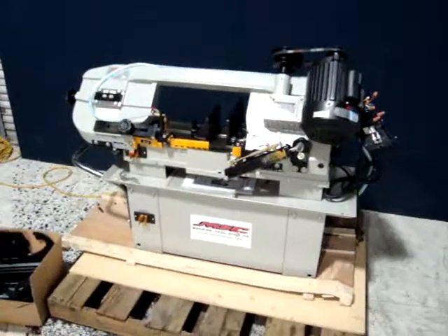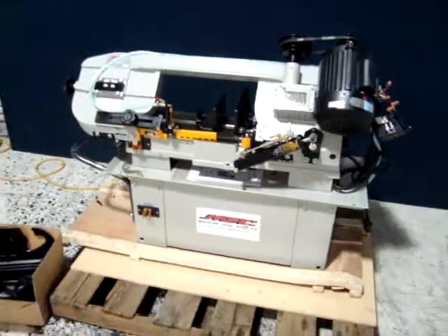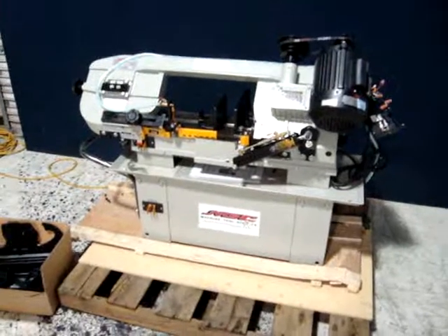Very, very nice machine. Go ahead and place a bid and we thank you for looking at our product.